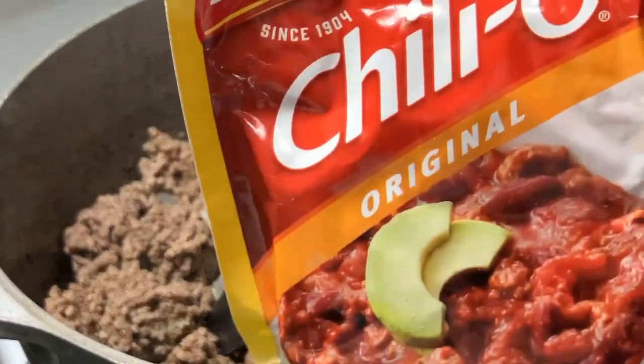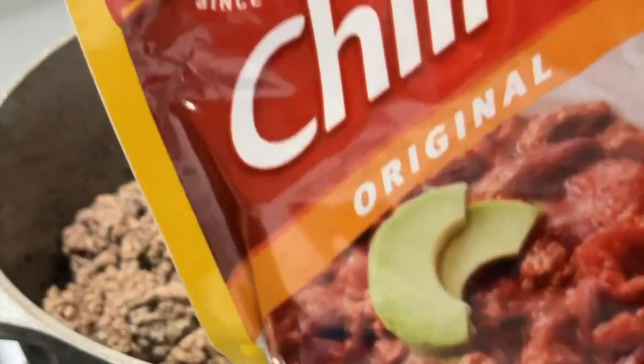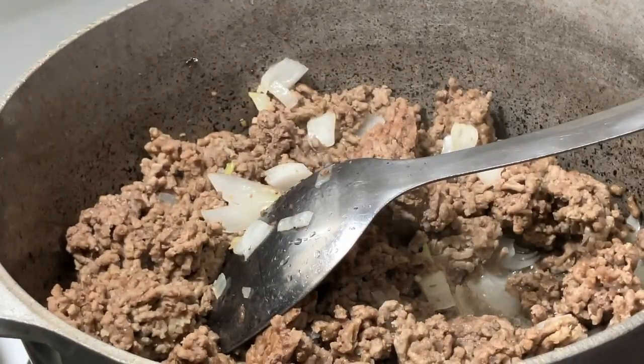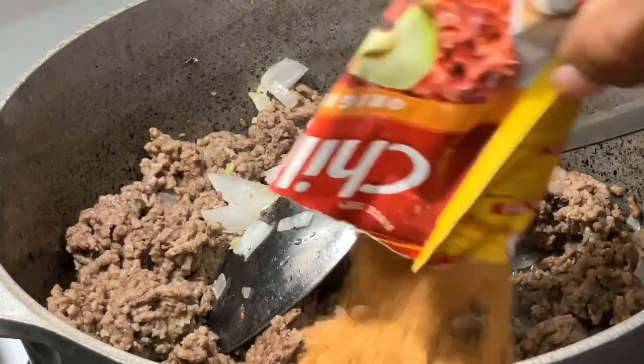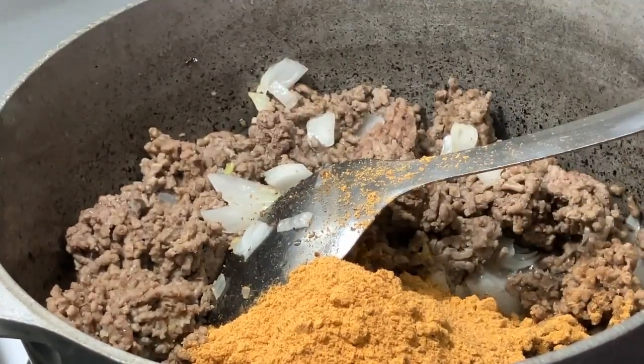I also put in the Chili-Oh packet. I stumbled upon this — I had bought it one time for our community feeding at church and it was really really good. It has the masa in it so you don't have to worry about thickening. Here's the paprika — again, these are the packets that are inside the two alarm chili mix.